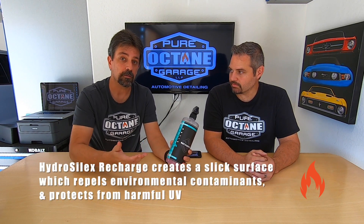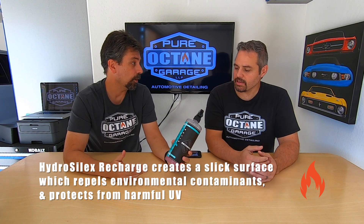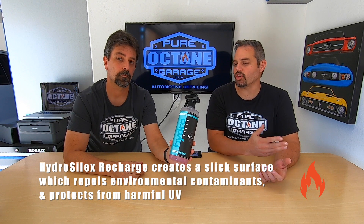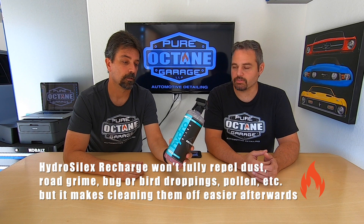So there you have it — our durability update on the HydroSilux Recharge. It's very hydrophobic, even after seven months. We like the beads, and they're there. With one coat, they claim six to eight months of good protection. Ours is layered, so we'll get more out of that. It even mentions on their website that durability is extended when you layer, so why not — you've got a big bottle of it.